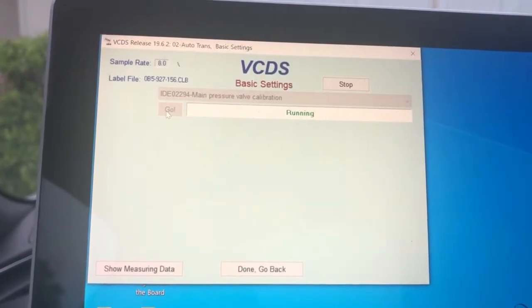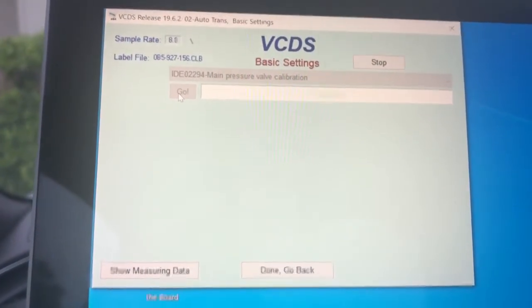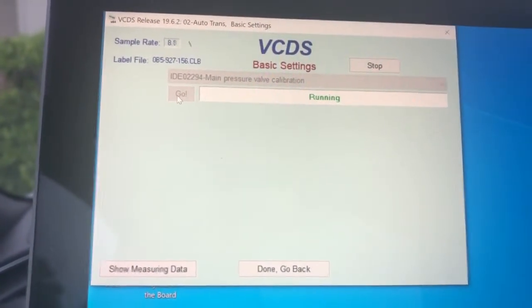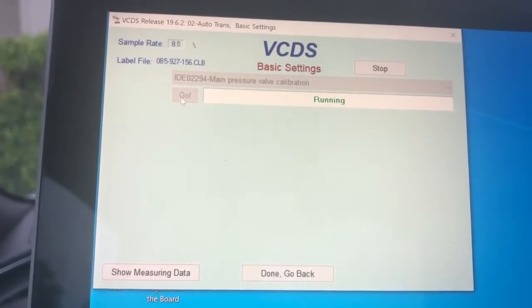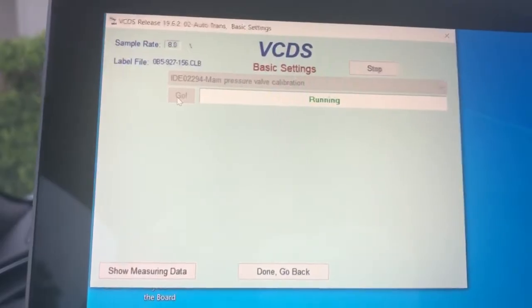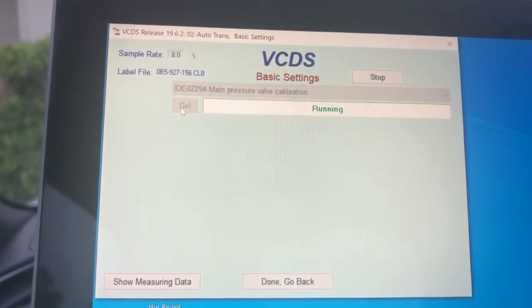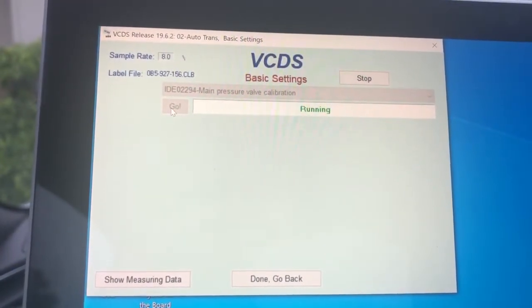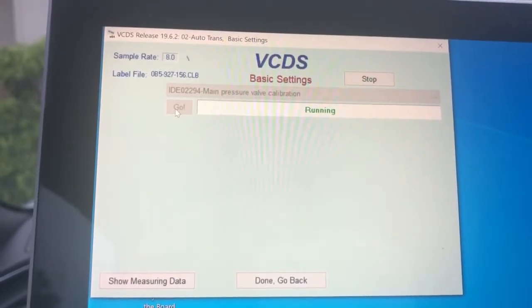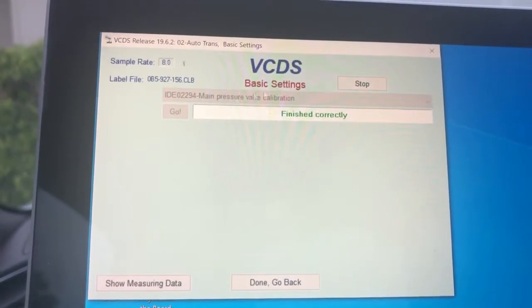As that's running, it's calibrating the main pressure valve to deliver accurate pressure to the rest of the transmission. Your main pressure valve is basically your main supply to the entirety of the transmission — it's what supplies pressure to the rest of the functions, including the shift fork actuators, the clutches themselves, and everything in between.